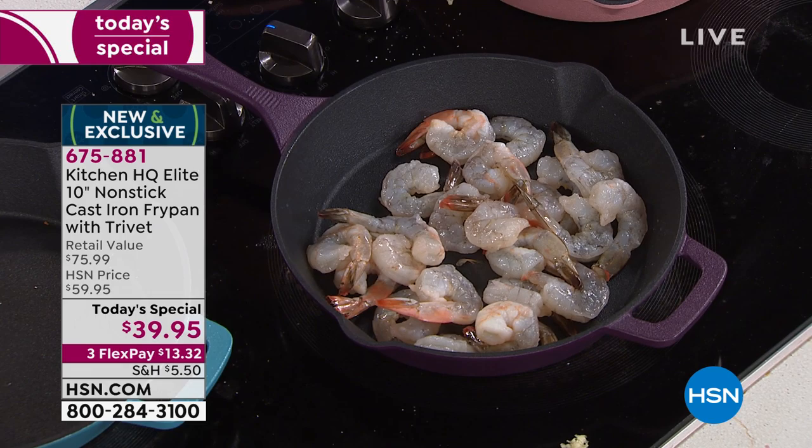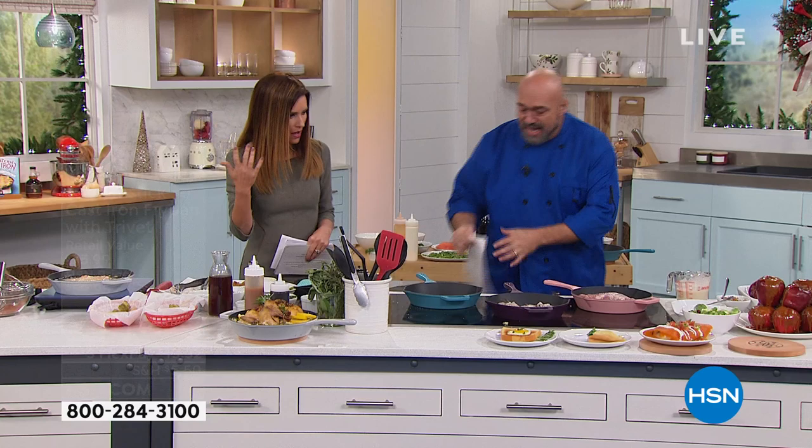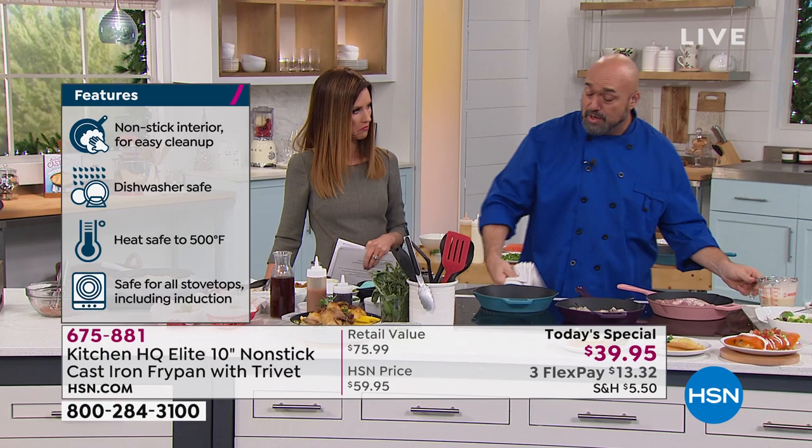Speaking of even heating, I noticed none of your pans are on super high heat. Cast iron loves medium — a couple of ticks above, a couple of ticks below. You're just going to kind of get to know your own pan.